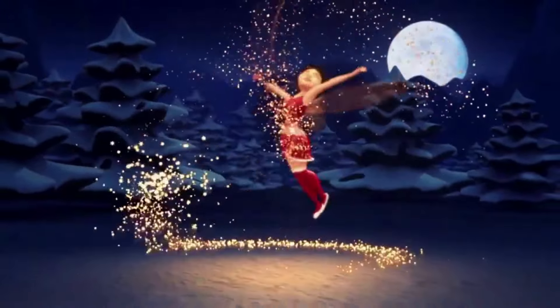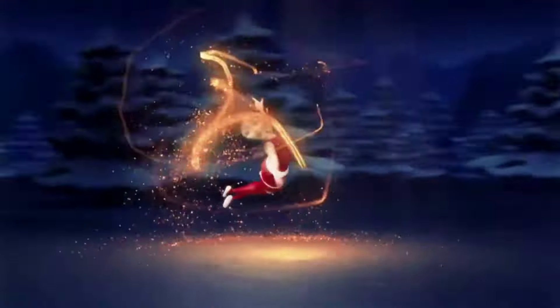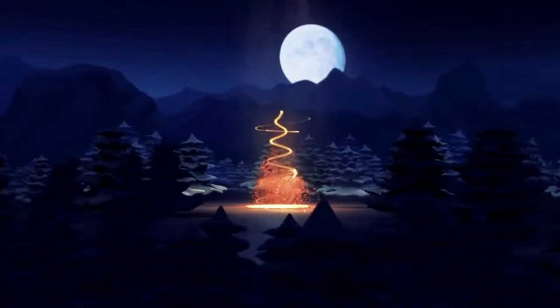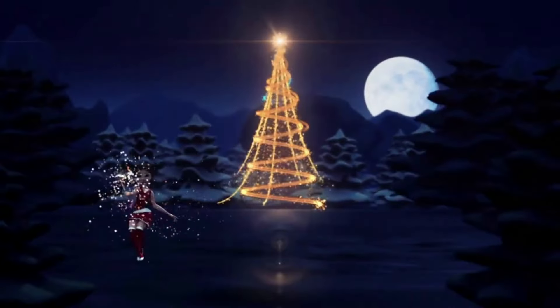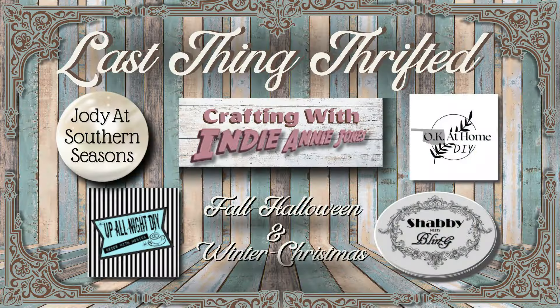Hello and welcome, dear friends, to my channel Crafting with Me, Indiani Jones. I'm going to be your little Christmas fairy today because I have some projects I need to do for a very special occasion, and I want to take you with me on this Christmas adventure early this season. Today I'm co-hosting the Last Thing Thrifted collaboration with my sweet friends Dawn of Shabby Meets Bling, Monica of Up All Night DIY, Jody at Jody Southern Seasons, and Zayna of OK at Home DIY. Please remember to check out their channels and the rest of the thrifted playlist down below in my description.